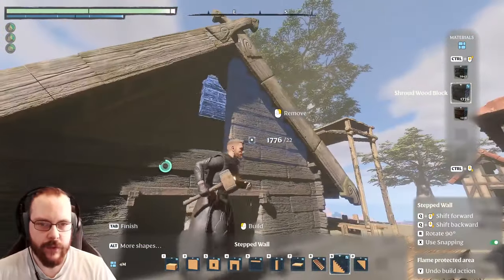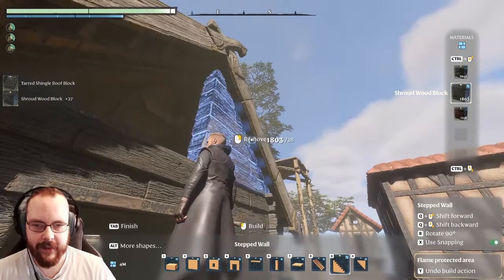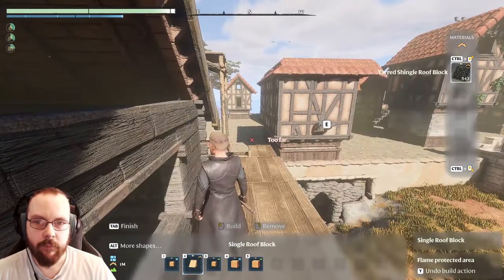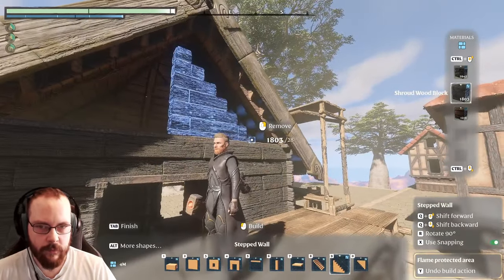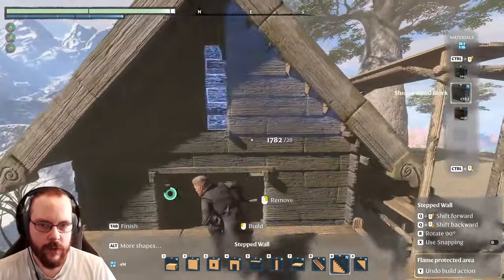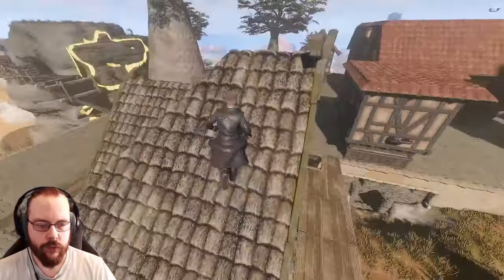That is why I place those things. One more time - looks fancy. Now if we place down this thing, I do believe I'm clipping. Then we don't get those weed-stuff that pops up from the top of the roof. Now that's a roof - at least one side done.